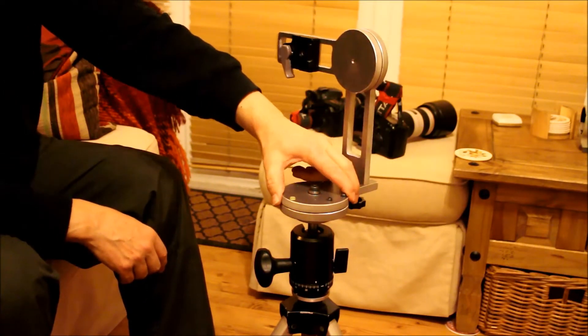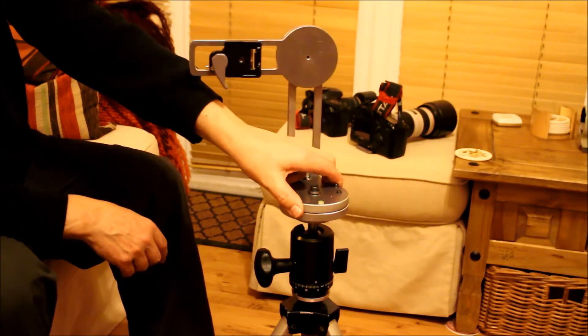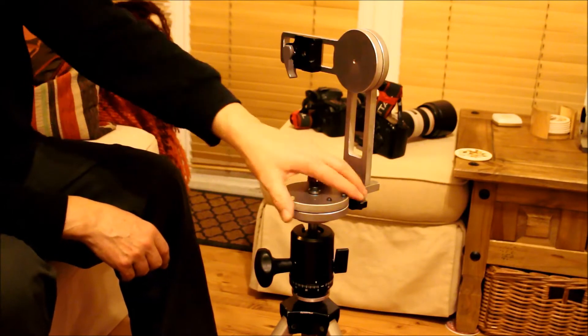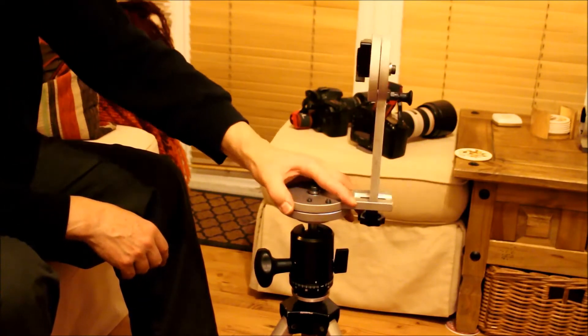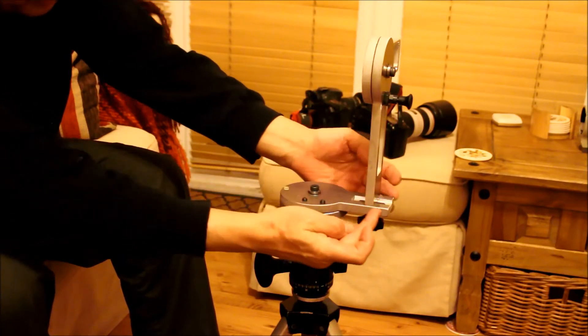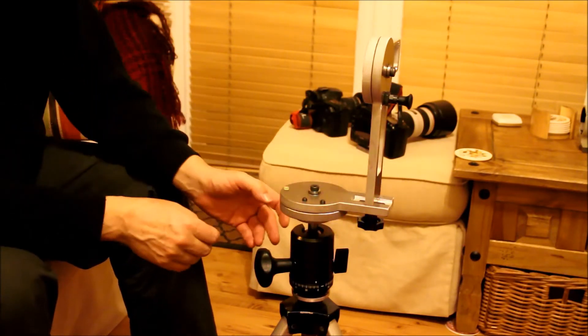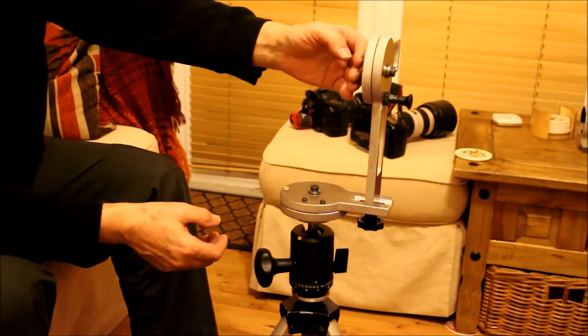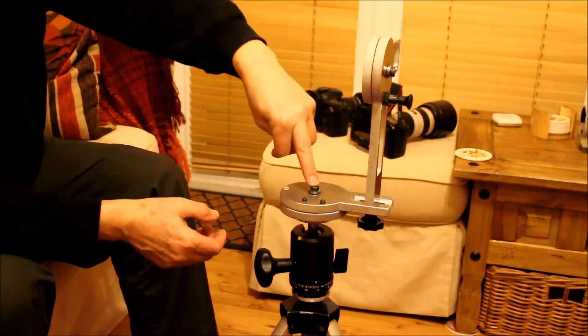What you do is take a shot and index round to the next position. Depending on what lens you've got on depends on what stepping you use. You've also got an adjustment here to move the camera in and out of the vertical arm, so you can move it in and out for whatever camera you've got on, so you can get the centre of the lens over this pivot point.